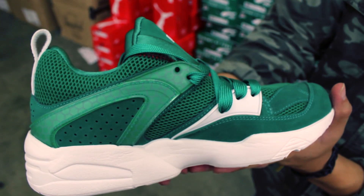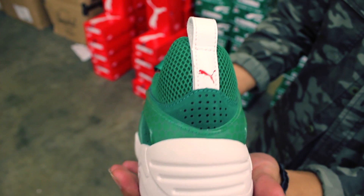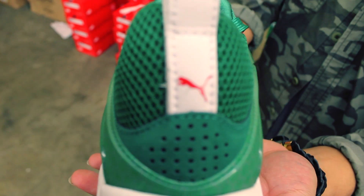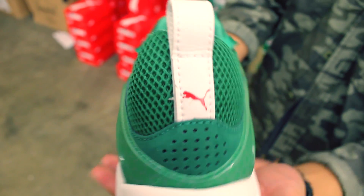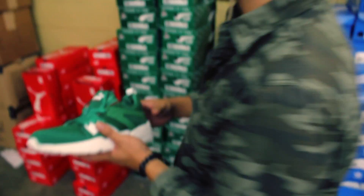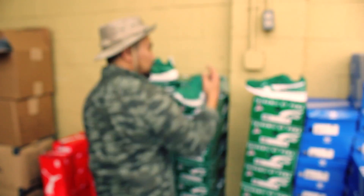Medial shot and the back heel — white leather, red Puma cat right there. All-white outsole with Trinomic tooling in the middle, really nasty, really fresh.